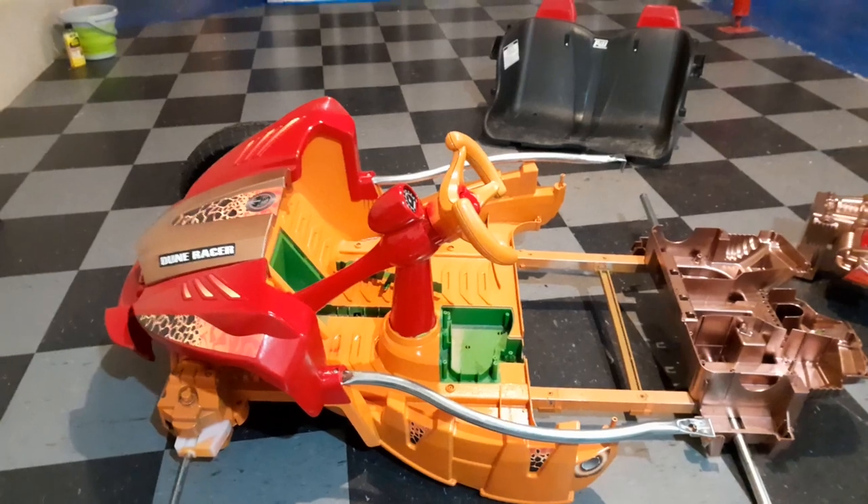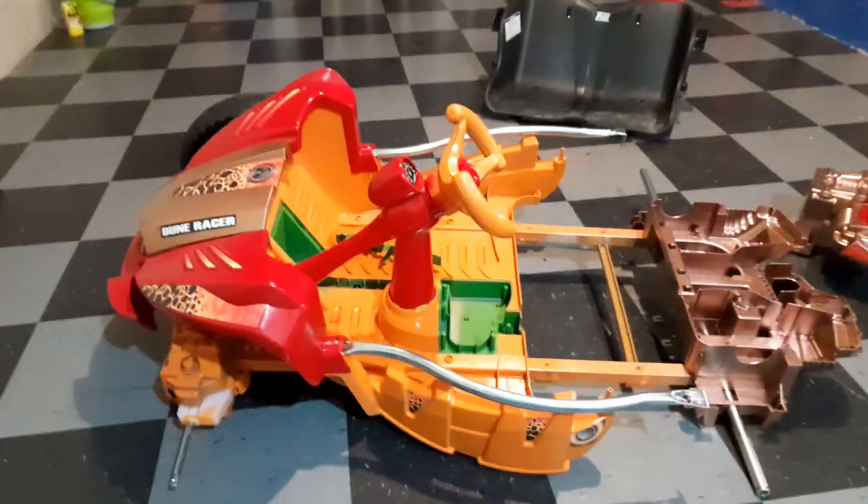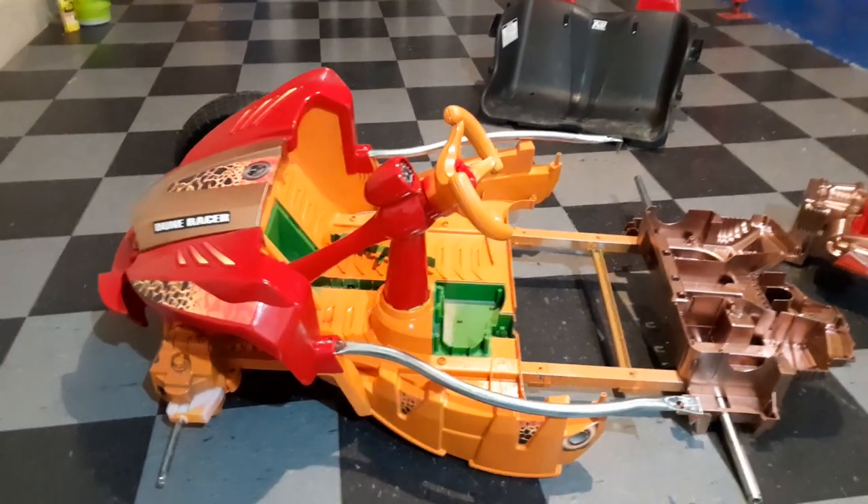There are three big things we need to do to this Power Wheels to make it competitive: it needs better wheels, it needs better electrical systems, and it needs better motors and gearboxes. We'll have more updates on that.